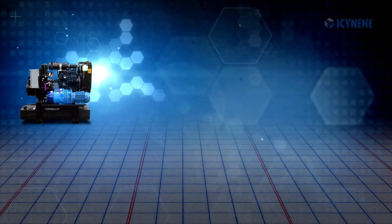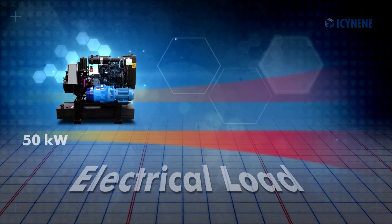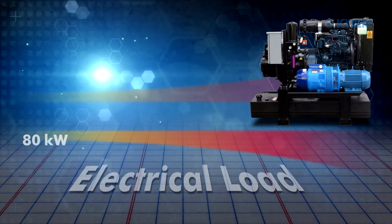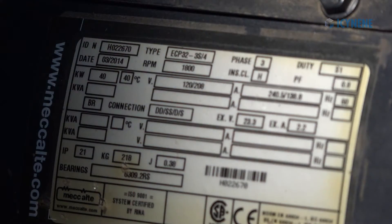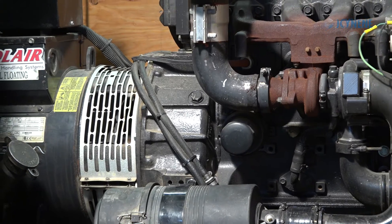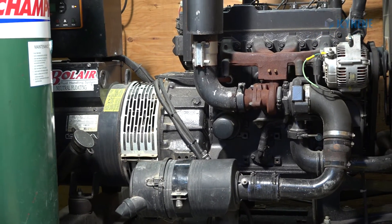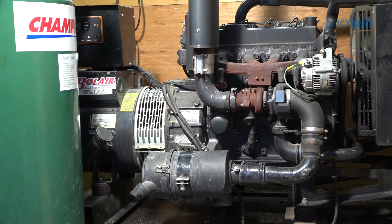The powerhouse of the spray foam rig is the generator, which must be sized to accommodate all of the electrical components in the rig. The most common generator is a 40-kilowatt diesel generator with an integrated fuel cell. However, a larger generator may be required depending on greater electrical demands, such as a second proportioner.